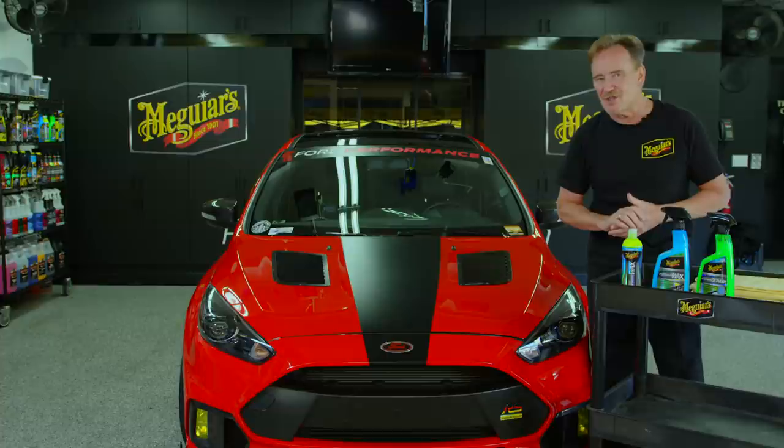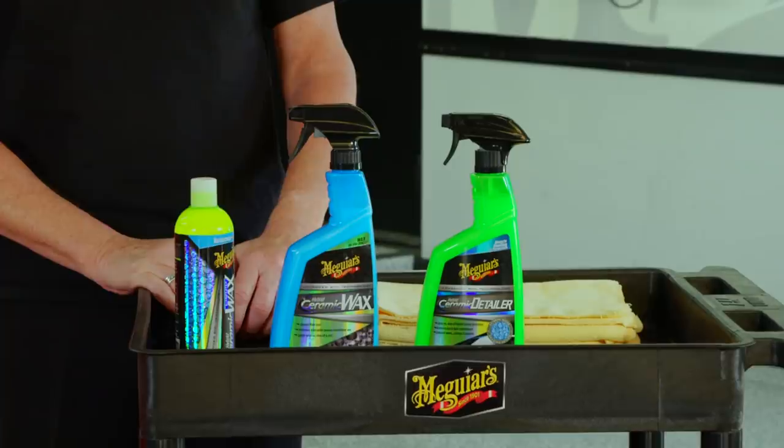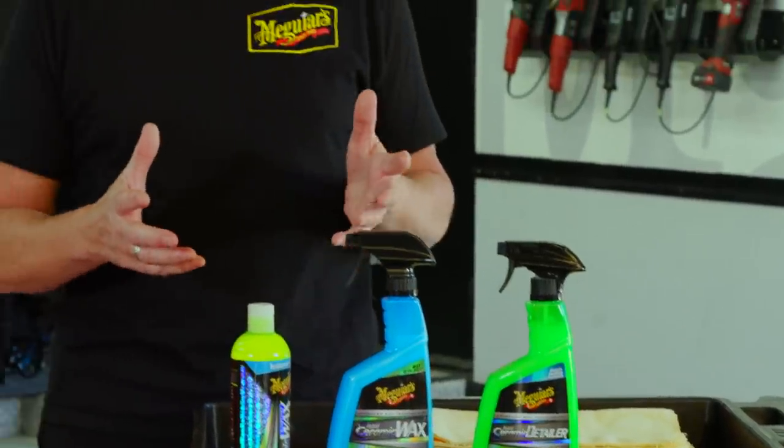You're going to notice your car doesn't get as dirty anymore, and in fact it may even be almost to a level of kind of like self-cleaning when using a product like this. Now don't let this new technology fool you.